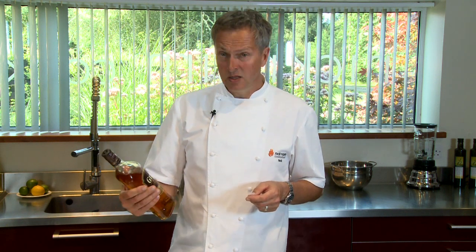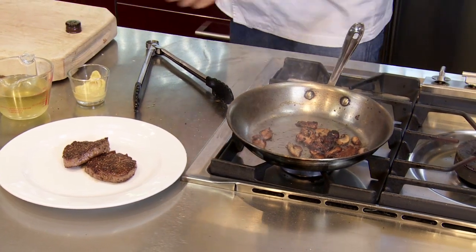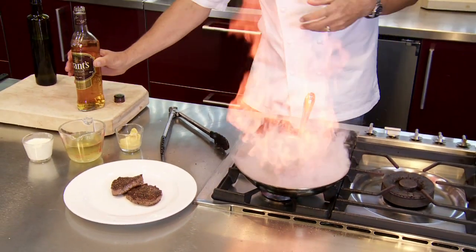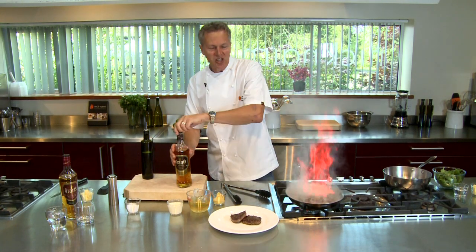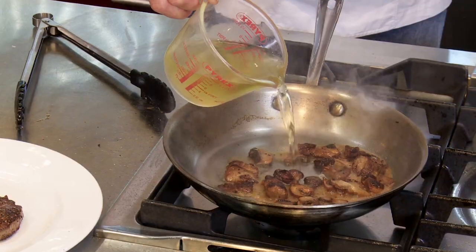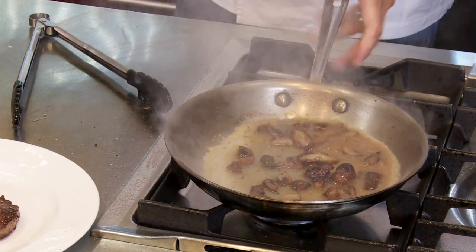The ale cask reserve is an IWSC gold award winner, and these guys know a thing or two about whisky, so I think it's just going to be perfect for this dish. A little flambé — just burning off the alcohol concentrates the wonderful fruity flavours and the vanilla richness that you've got in this. As soon as the flames go out, we're going to add just a little bit of chicken stock into this pan and allow that to carry on reducing down.